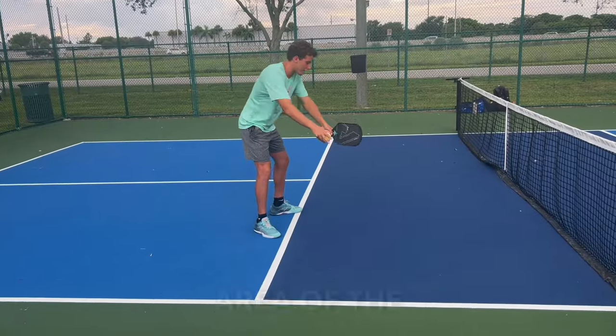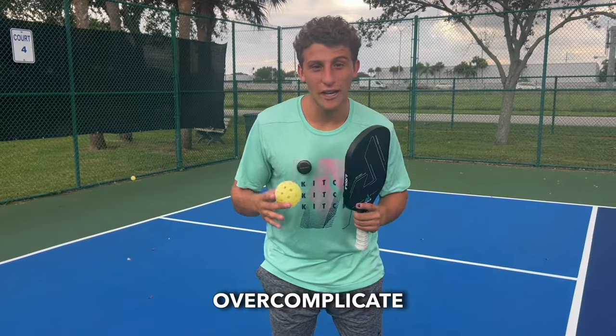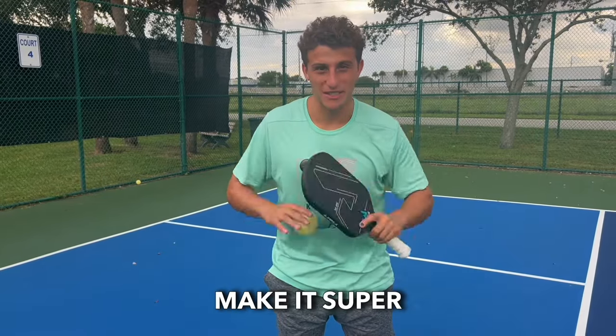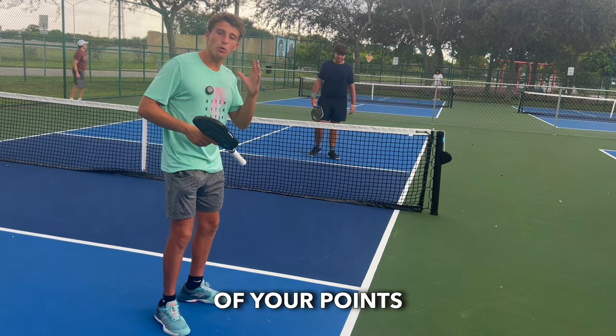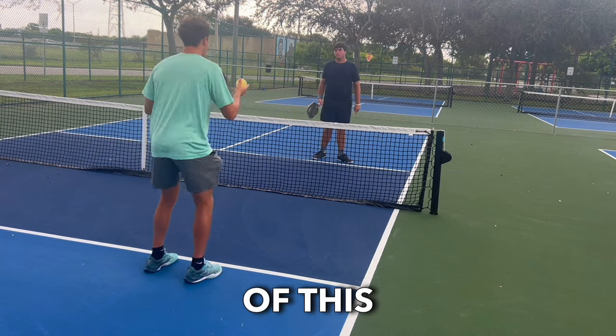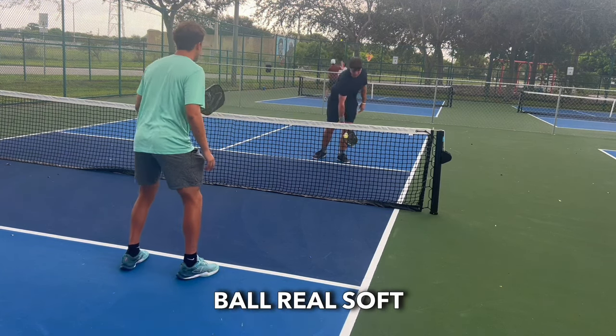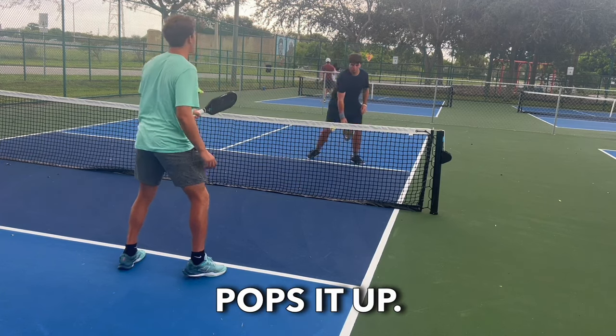Now we're going to go over this area of the court — this is called the kitchen. Many people overcomplicate this, but I'm going to make it super simple. This is where the magic happens in pickleball. The majority of your points will be played at this kitchen area. This is called dinking — the whole point is to keep the ball real soft and low right in the kitchen until somebody pops it up.